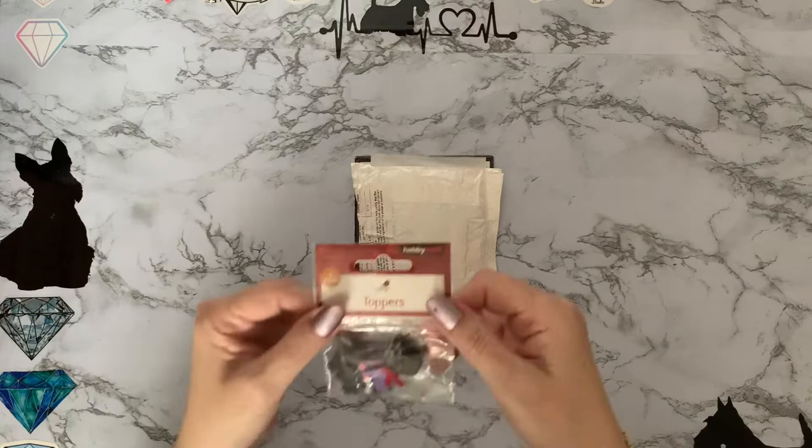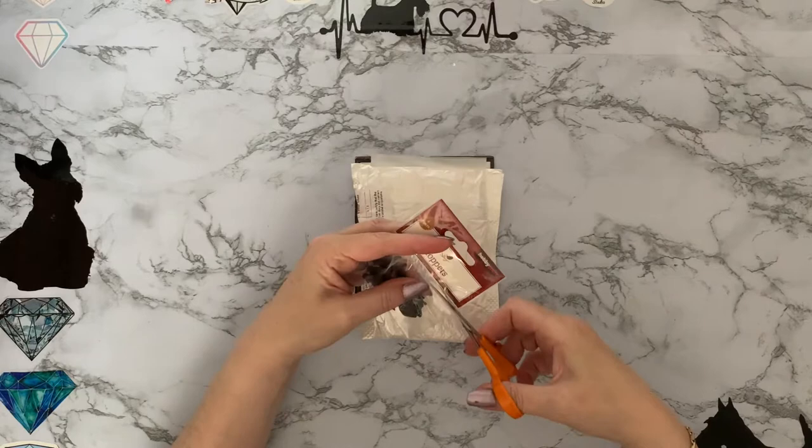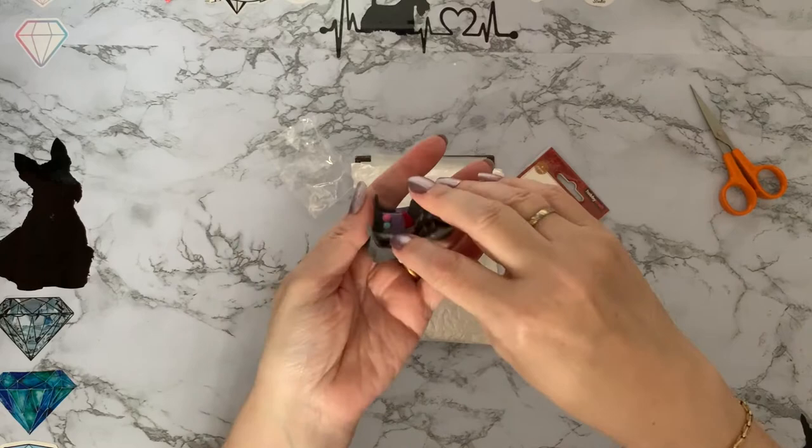I went to Hobbycraft and picked up my two new photo boxes so I'm all ready to get my drill storage sorted. I went to collect my photo boxes so I can get my special drill storage done, and once I've got them in there I will let you see what I've done.